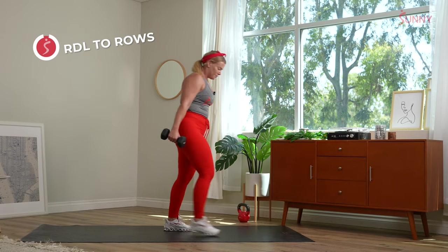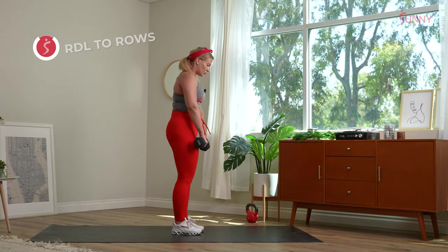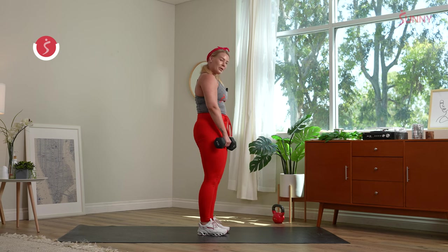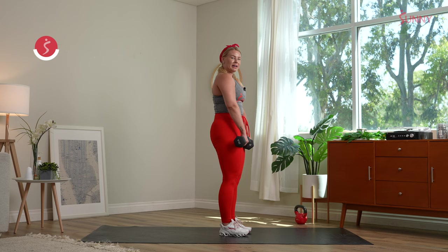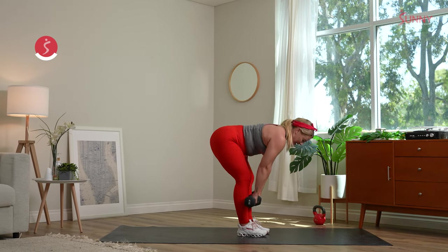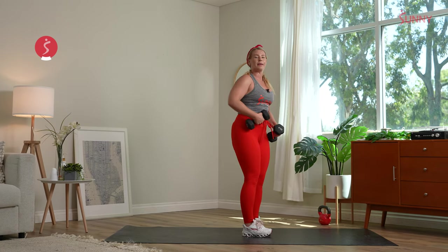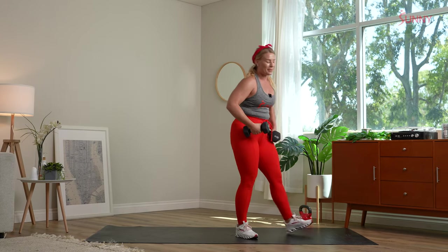Let's work — use that breath. Push the booty back, nice flat back, drive it forward. Keep that spine nice and neutral. Gaze is just a couple inches in front of your body — crushing it. Maybe take a couple double inhales to bring that heart rate down. 10 seconds left — stay with me, don't forget to pull that belly button into the spine. Three, two — pop it down.